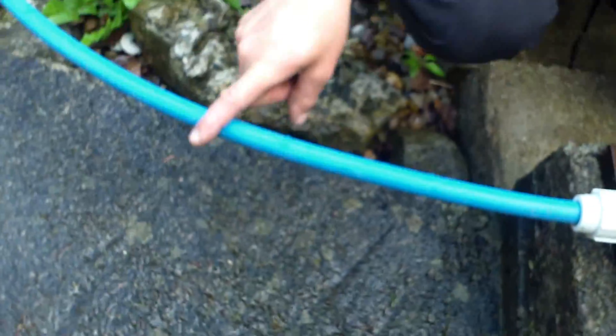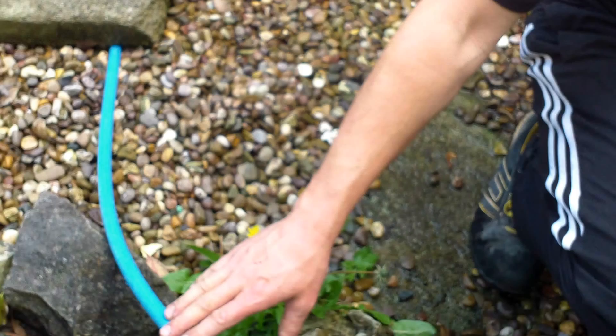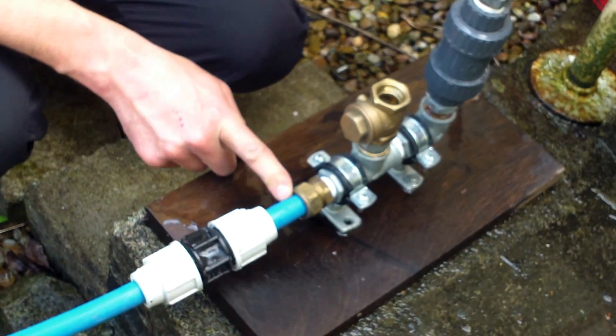Can you see the poly pipe? That's my input. So this would be the stream — imagine your stream, this is tapped into your stream, so your stream water is diverted into this pipe. It comes into here.